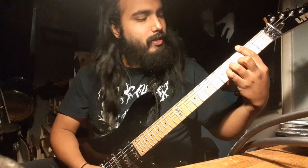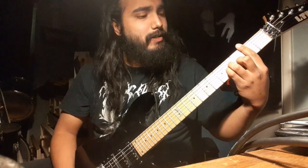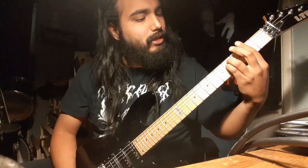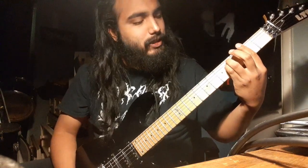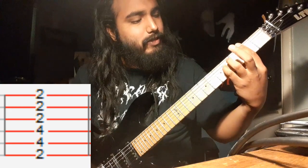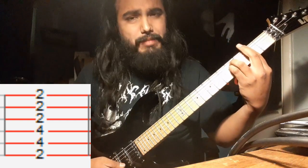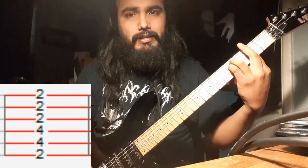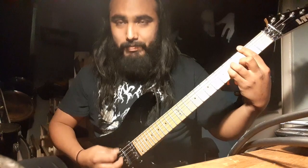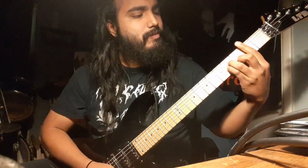The next chord — you're gonna keep your index finger barred down on the second fret, just lift up your ring finger and pinky and bring them up to the fourth fret of the A and D strings. So now we have index finger barring down on the second fret, ring finger on the fourth fret of the A string, and pinky on the fourth fret of the D string. The G, B, and E strings are all barred down with the index. This chord is F sharp minor. So the first chord was B minor with F sharp on the bass, and now we have F sharp minor.